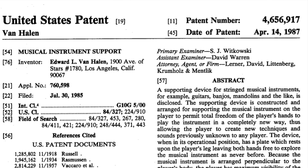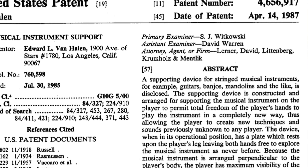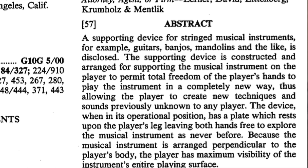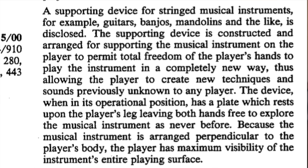As promised, the fourth and final incredible invention from Eddie Van Halen is the most insane and definitely the most fun. This is the musical instrument support — described as a supporting device constructed and arranged for supporting the musical instrument on the player to permit total freedom of the player's hands to play the instrument in a completely new way, thus allowing the player to create new techniques and sounds previously unknown to any player. If that doesn't capture the essence of Eddie Van Halen, I don't know what does.